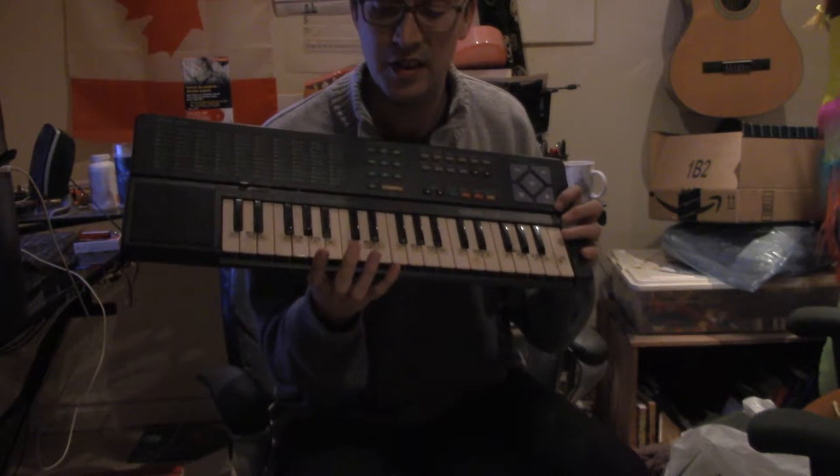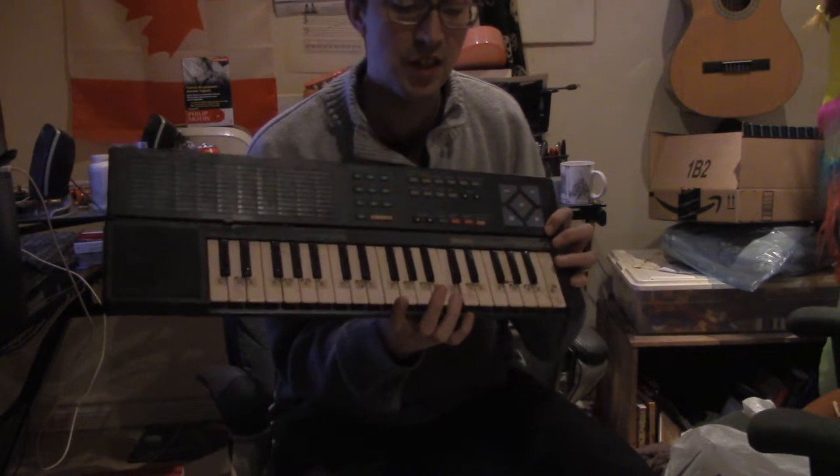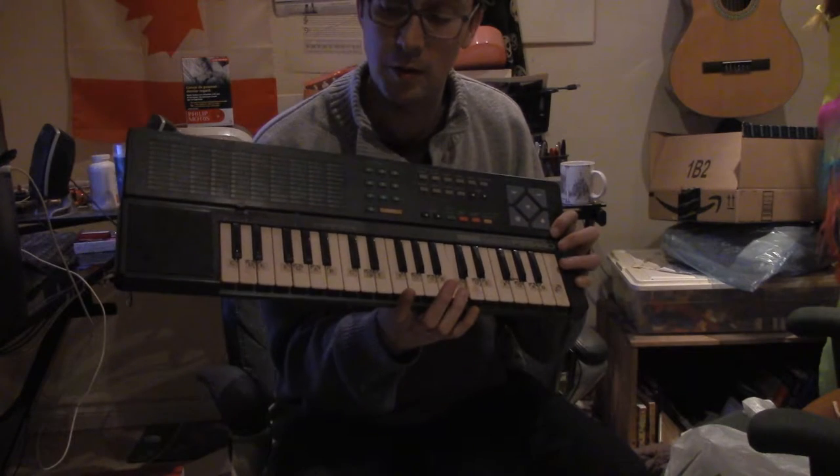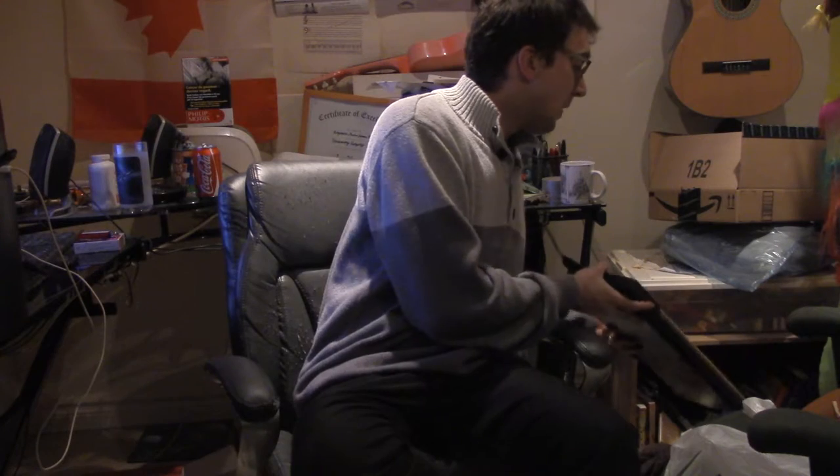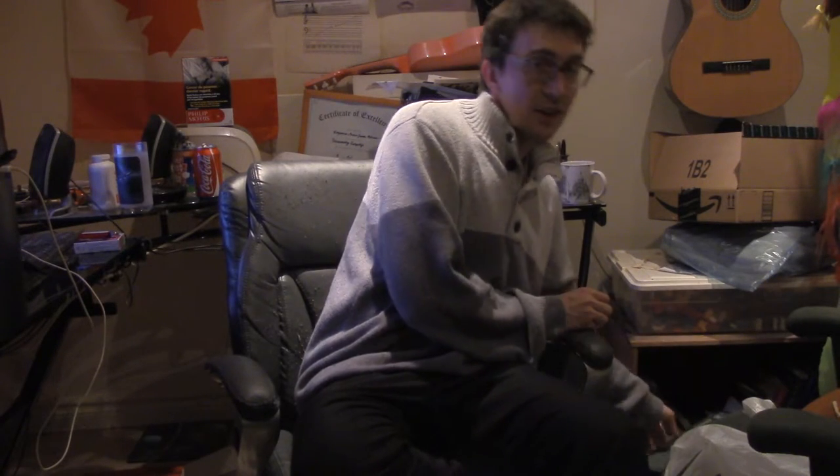As it stands, this is the middle C — or this is the middle C — depending on what you're playing. So yeah, I have a bigger piano but I just wanted to say that.